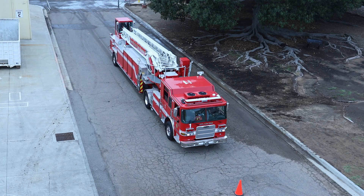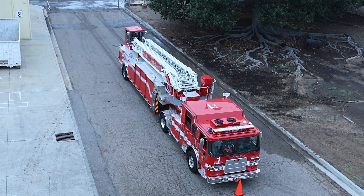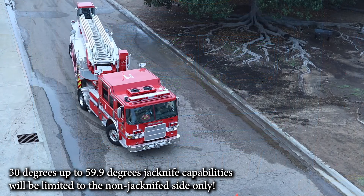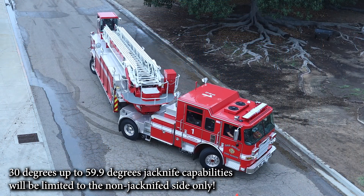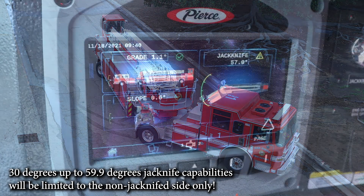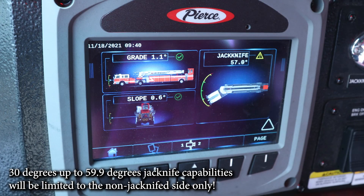When spotting the TDA, the greatest ability is with the tractor-trailer in line at 0 degrees up to 30 degrees. If you spot it at 30 degrees up to 59.9 degrees, the tractor-trailer position will limit aerial ladder capabilities to the non-jackknife side only.